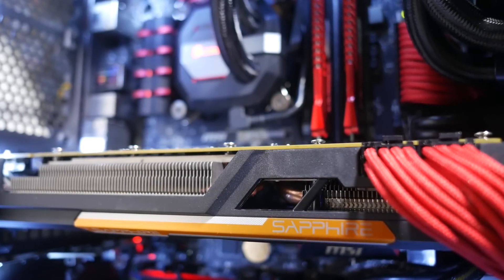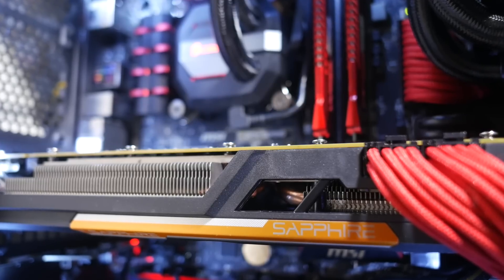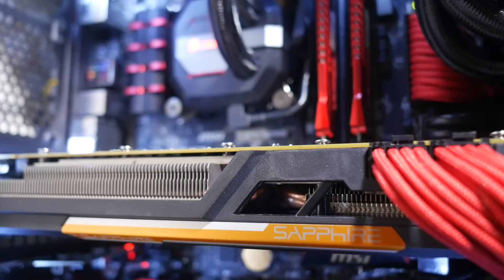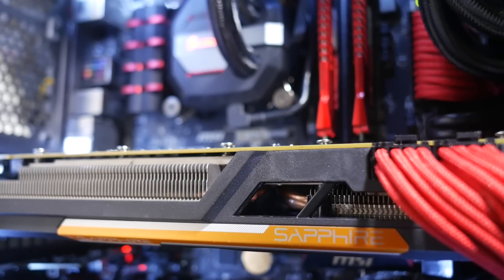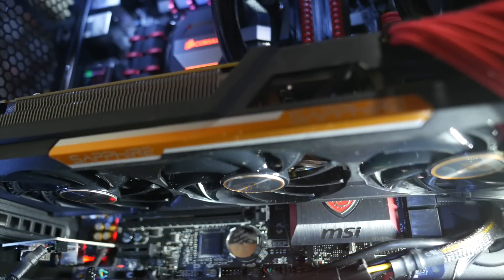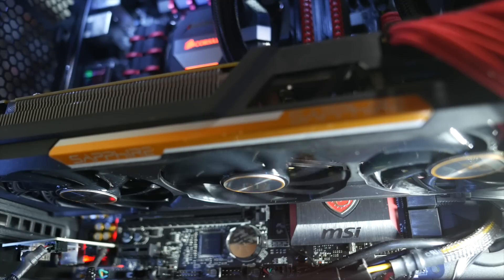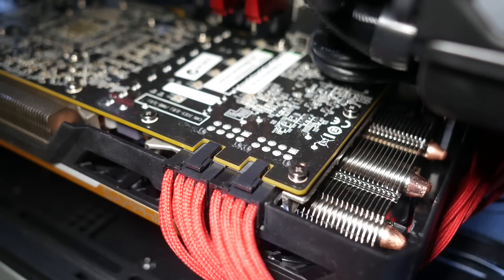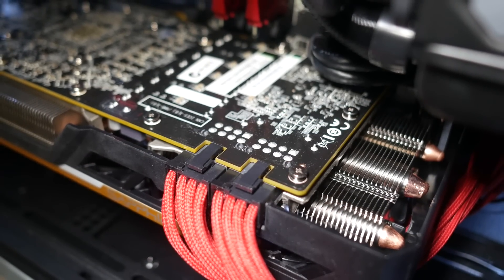Outputs consist of a dual-linked DVI, HDMI, and 3 DisplayPorts. Sapphire's variant of the 390X features their Tri-X cooler, which boasts chunky 10mm heat pipes and a set of 3 fans, all of which stop dead for silent running when idle or at low loads, only spinning up when they're absolutely needed. There's no backplate to pretty things up unfortunately, but the cooler shroud is more than rigid enough to keep things from sagging.